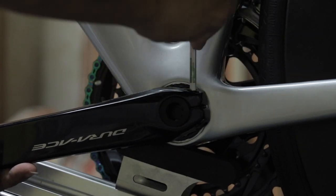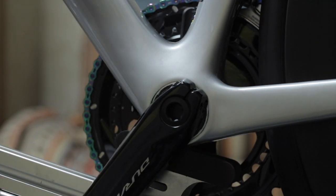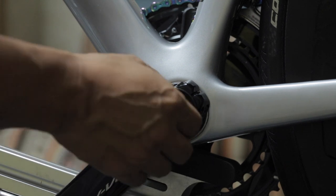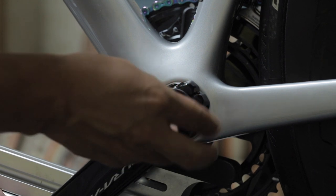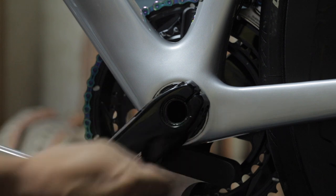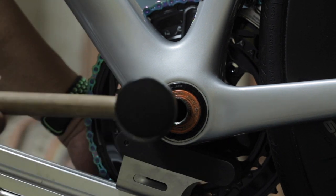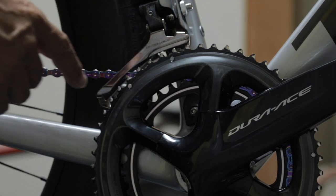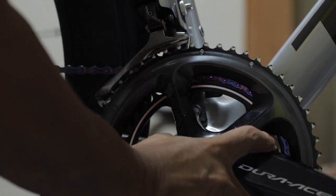まずはSHIMANOのクランクを外していきます。左クランクのボルトを緩めていきます。ボルトを緩めたところで、SHIMANOの専用工具、これはクランクに付属しています。これでセンターキャップを緩めて外していきます。次にここの爪を上に上げます。そして抜きます。ホイールが付いている場合は、まずインナーにチェーンを落としてから少し抜いて、回してチェーンを外します。